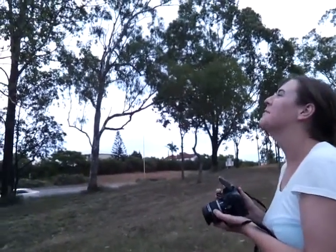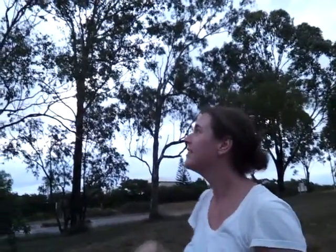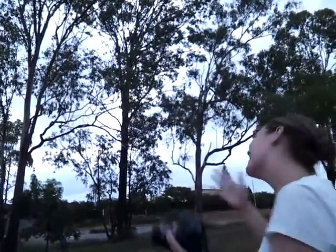They're such good colours. You can't really see now in the dark. What colour are they again? The black part, yellow, red, green and blue I think. They have a rainbow right here.